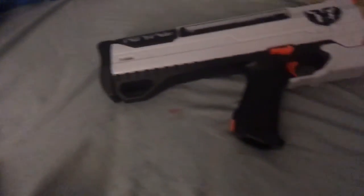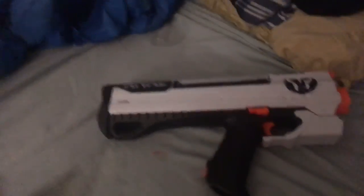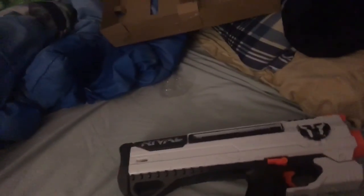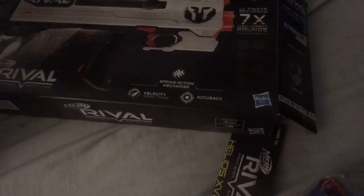So first of all guys, we're going to be comparing the Helios to the Apollo. Let me know in the comments below if you guys want the Apollo versus the Helios, because I can compare those guns if you like — I have both guns. And of course, on the box it says the Chronos and the face mask. The spring action mechanism, velocity: 100 feet or 30 meters per second, I meant.